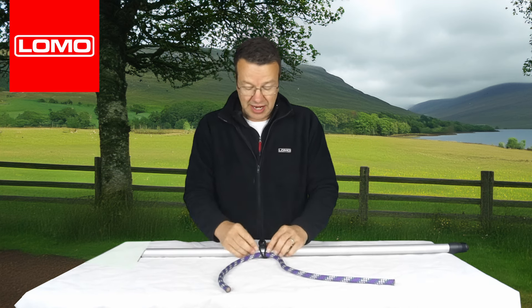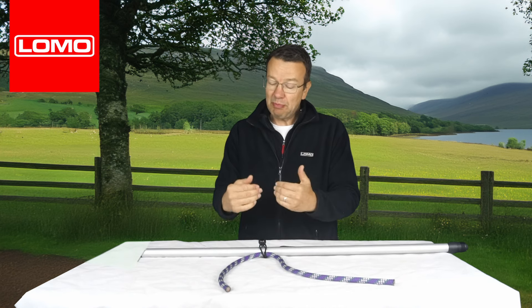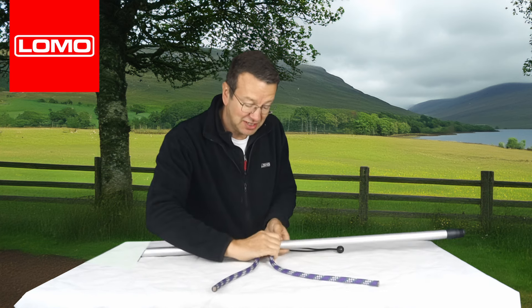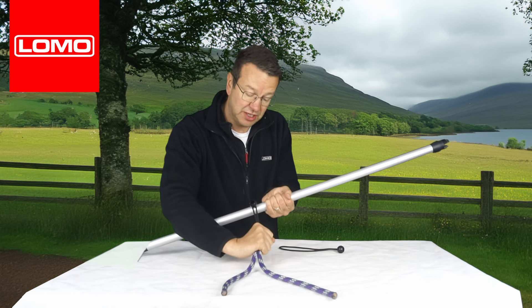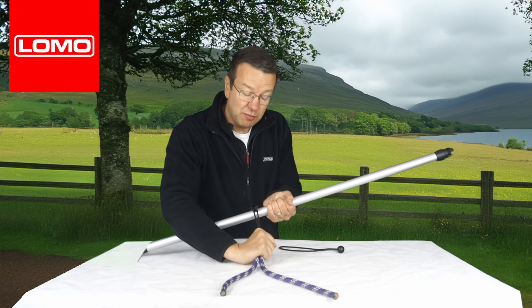Even though it's not tight just now, when you pull on it the bungee tightens up around the ball. Ideally it would be tight to begin with, but your instinct says it needs to be tight — but it doesn't really, because no matter how hard I pull, it doesn't pop over the top of the ball. The ball shape prevents it from popping through.